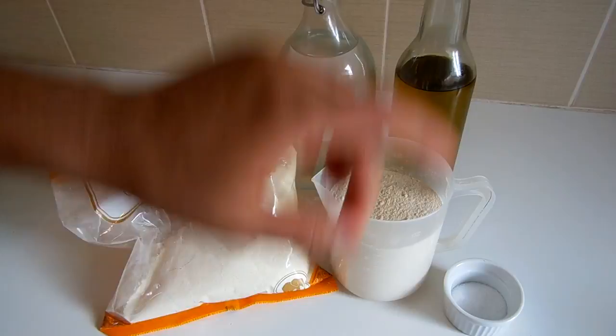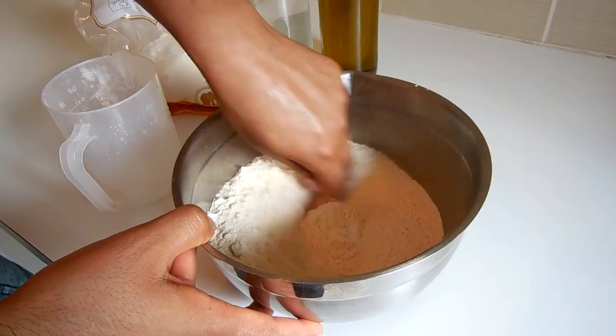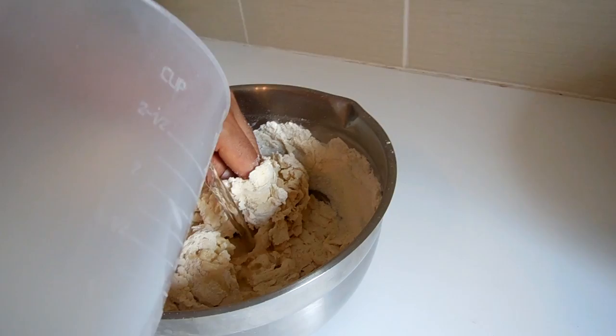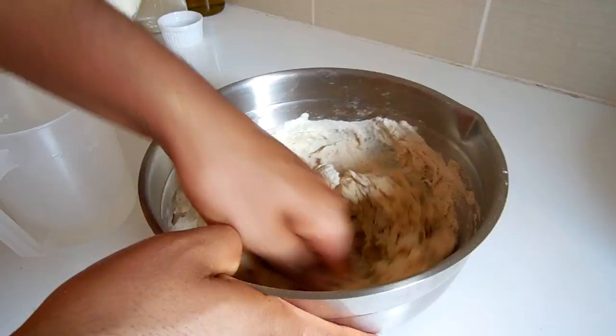First, add your flour and salt and mix them together. Then add about half a cup of warm water. The amount of water you use will change every time you make your dough — it depends on your flour and the weather. I'm adding about 100 ml more water. Judge how much you need by the feel of your dough, and make sure you don't add too much. You can always add more if you need to.